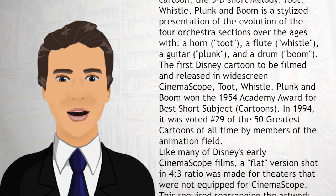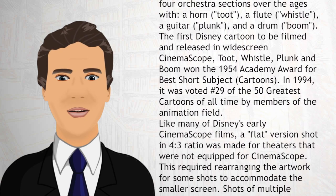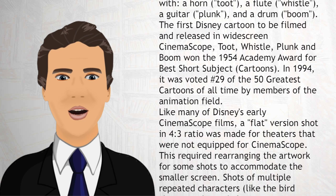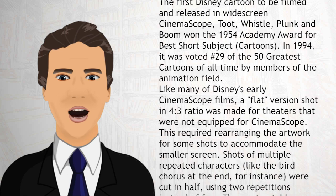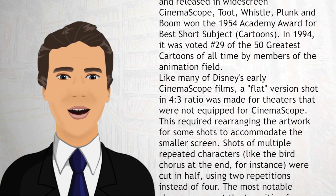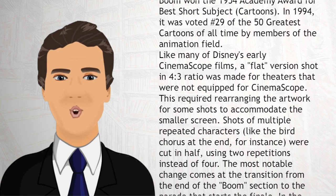In 1994, it was voted number 29 of the 50 greatest cartoons of all time by members of the animation field. Like many of Disney's early CinemaScope films, a flat version shot in 4:3 ratio was made for theaters that were not equipped for CinemaScope.